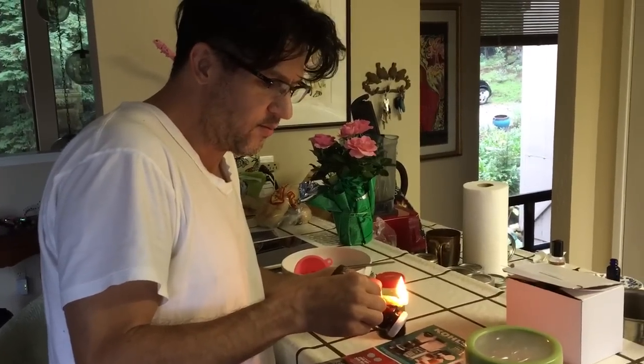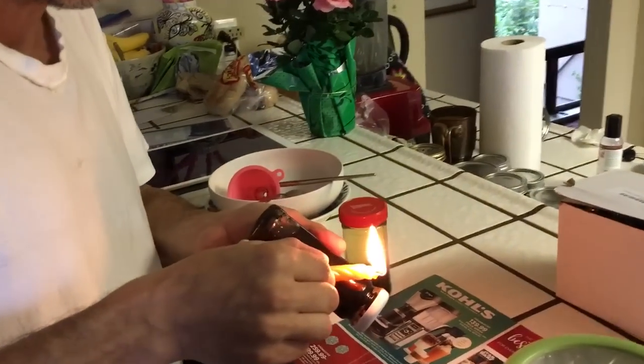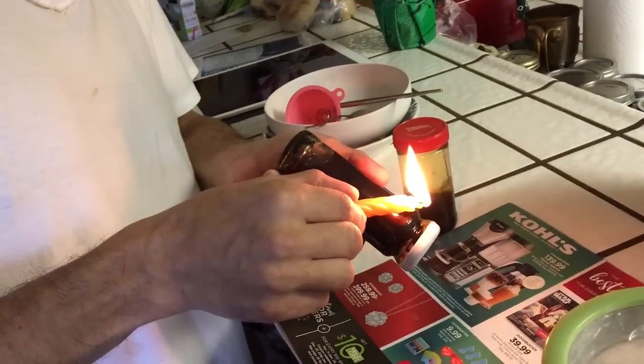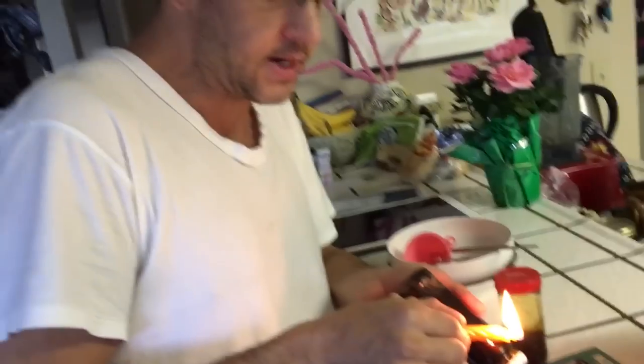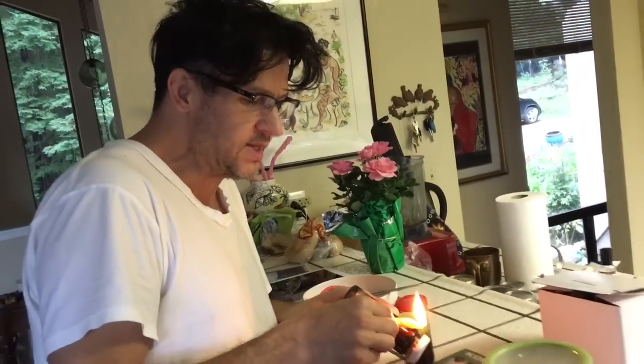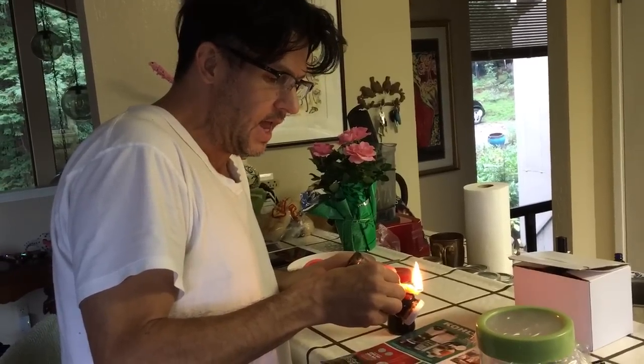We've broken our musk balls with a hammer. I couldn't believe how hard they were — they were like these weird leather fur sacks, and inside was this black, charcoal, almost resin-y kind of fecal material that smelled like a beautiful musk, but very wild.